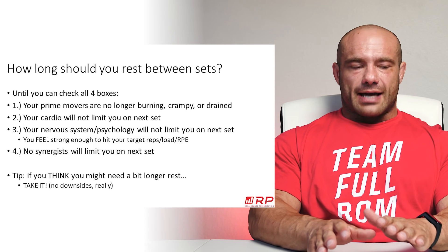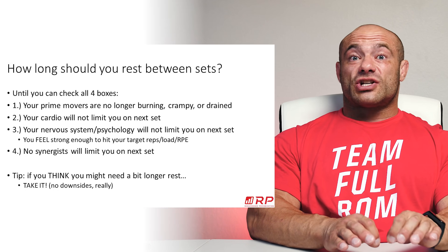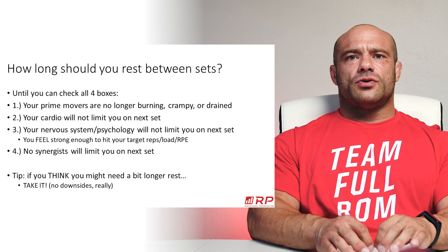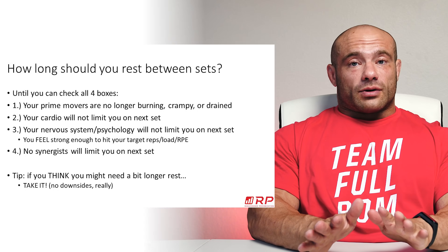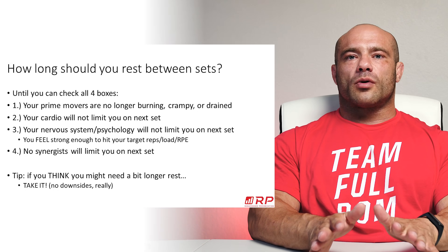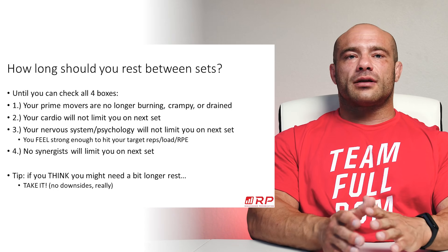Number two: your cardio will not limit you on your next set. If you finish a set of deadlifts, rest three minutes, and your training partner asks what you think, and you're like 'hold on,' your breathing should return to pretty much normal — not 100% normal, but where you're not having a huge tidal volume, your lungs aren't going way up and down.